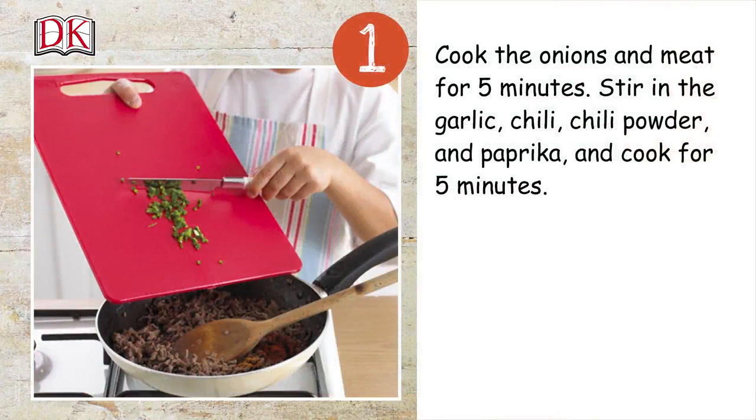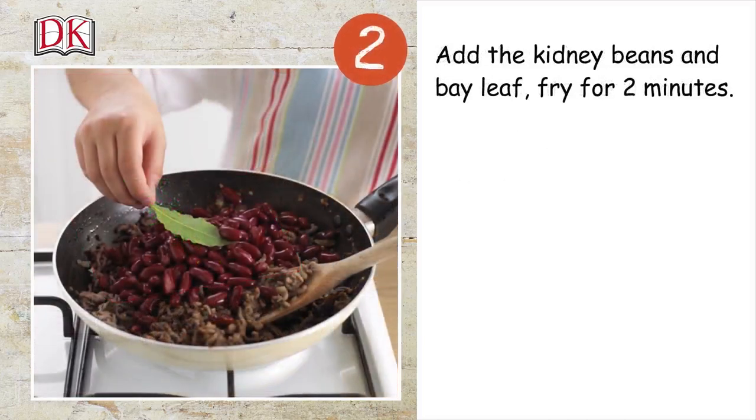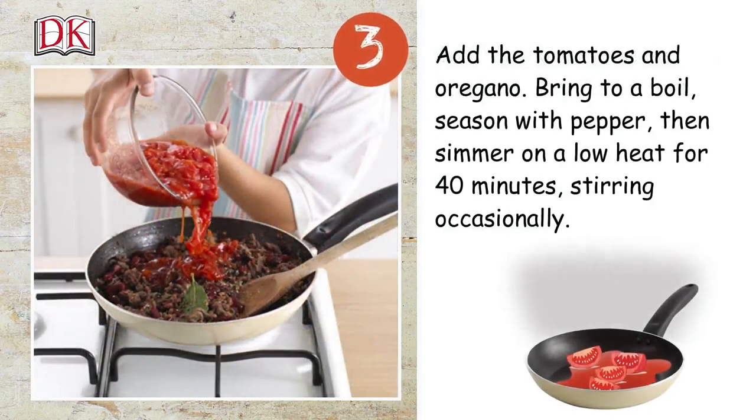Cook the onions and meat for five minutes. Stir in the garlic, chili, chili powder, and paprika, and cook for five minutes. Add the kidney beans and bay leaf, then fry for two minutes. Add the tomatoes and oregano.